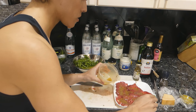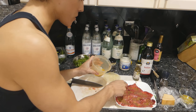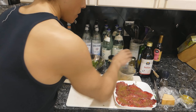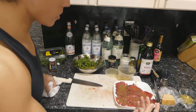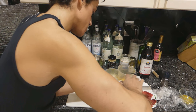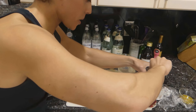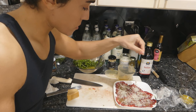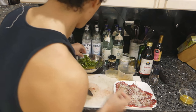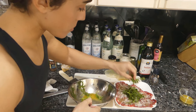Now we're going to do the same thing we did with the other one — grate the cheese on top and cover it with cheese. Then salt and pepper on top of the cheese again. Very well seasoned. Then we'll take our arugula dressed in the lemon vinaigrette and put that in the middle.